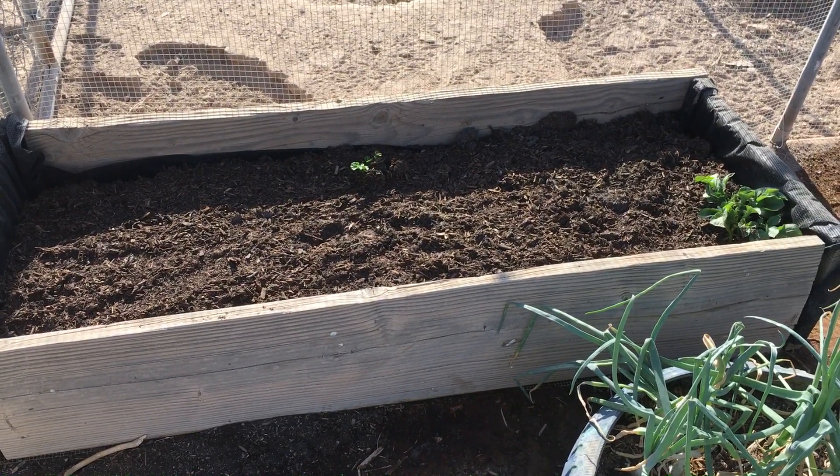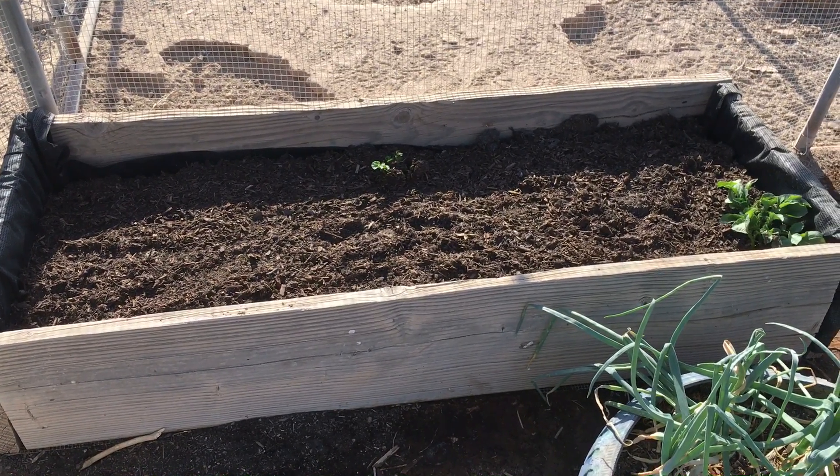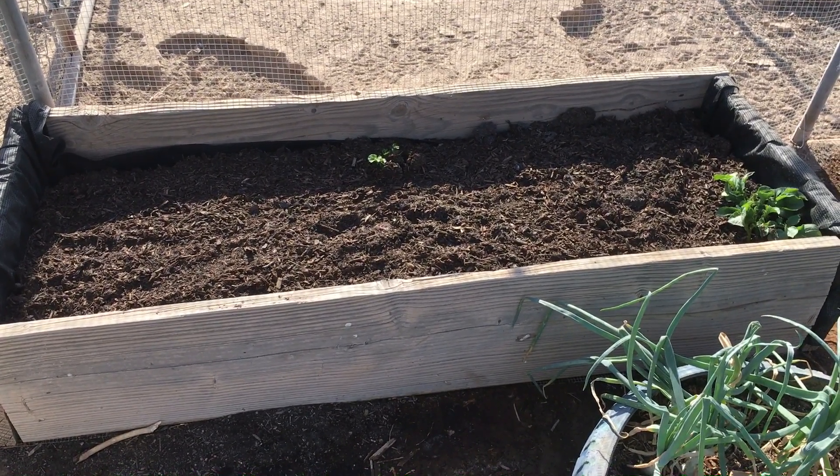Hey everybody, welcome back to Desert Family Homestead. My name is Pam and I'm your host today on a garden tour here in the desert, the Sonoran Desert of Arizona.